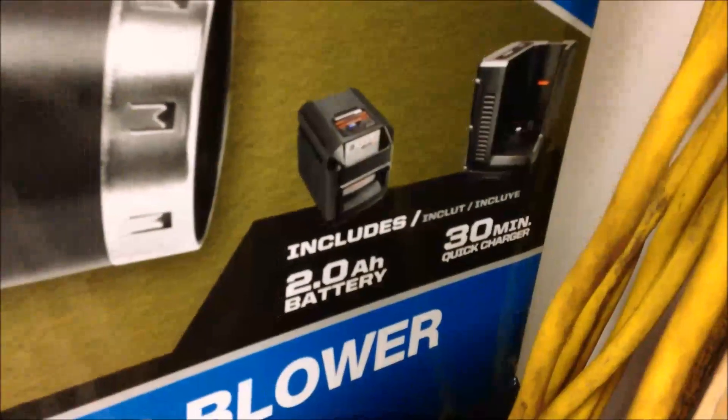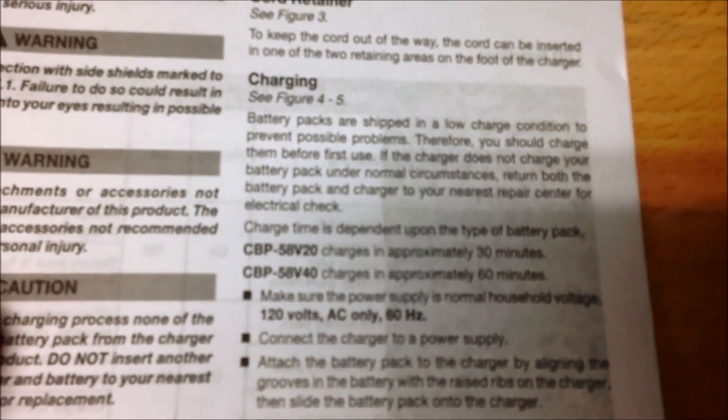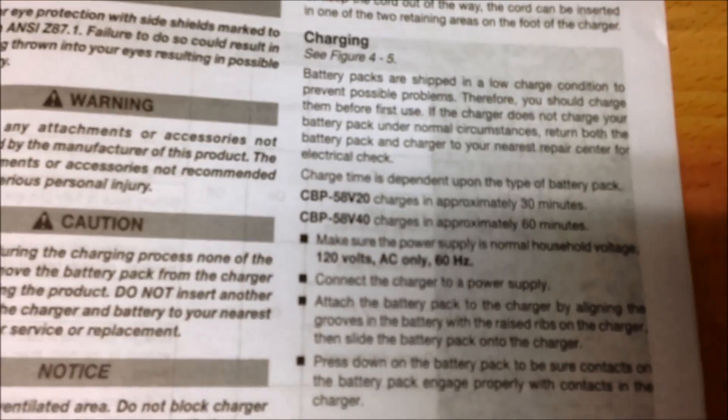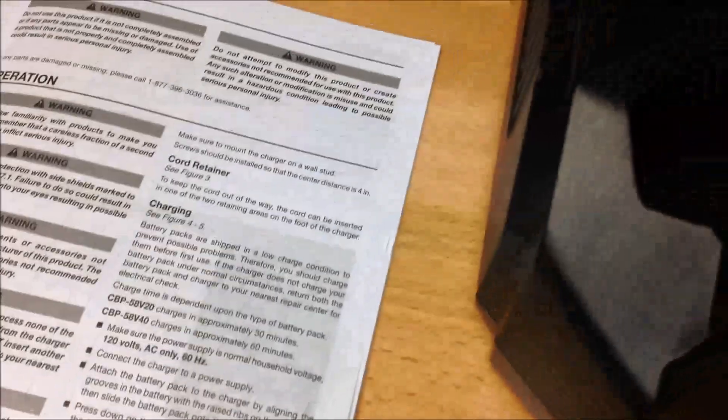That's quite a bit longer than the box claims. We get a claimed 30-minute charge time on the outside of the Echo box. And in their manual on page 5, they also claim 30 minutes for the 2 amp hour battery on that charger. There's nothing else in the manual I can see that indicates a caveat to that or special conditions - just that it charges in 30 minutes.